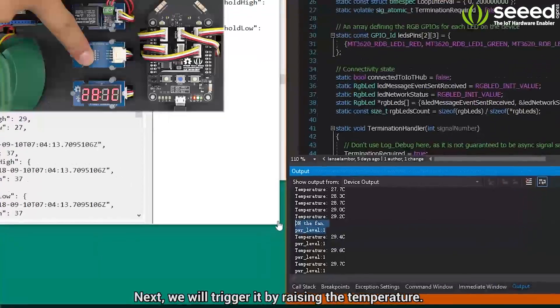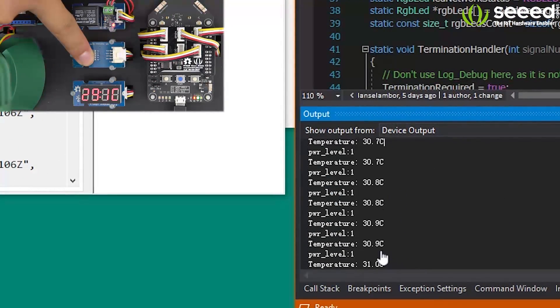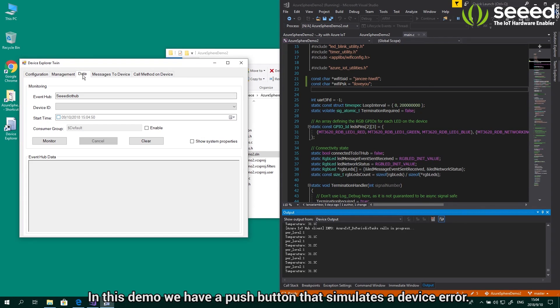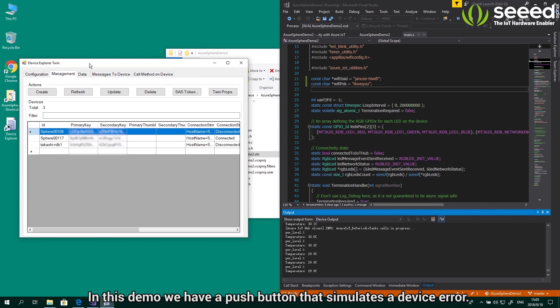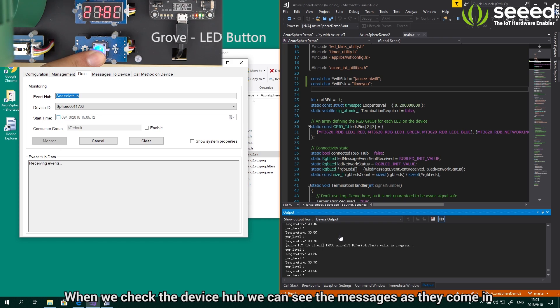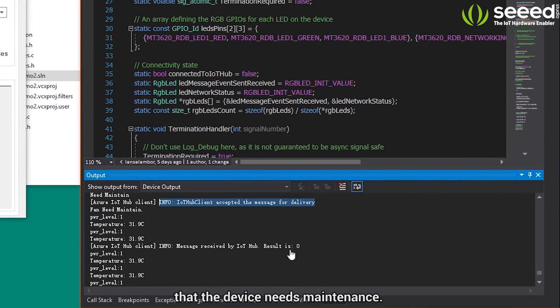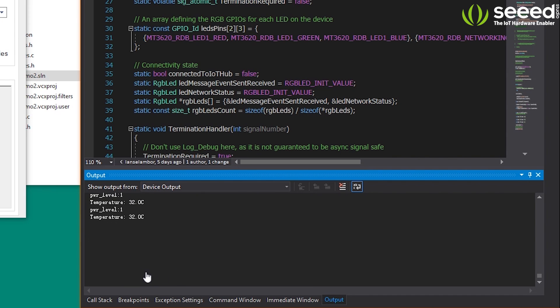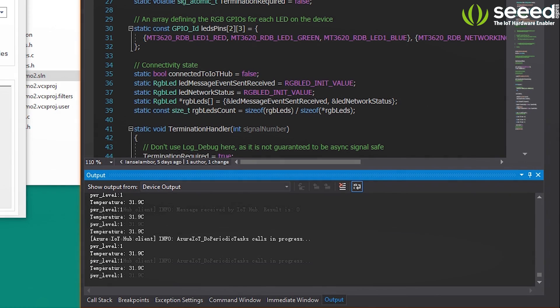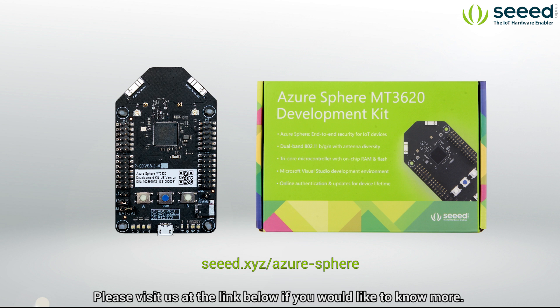Next, we will trigger it by raising the temperature. In this demo, we have a push button that simulates a device error. When we check the device hub, we can see the messages as they come in that the device needs maintenance. We hope you found this video helpful — please visit us at the link below if you would like to know more.